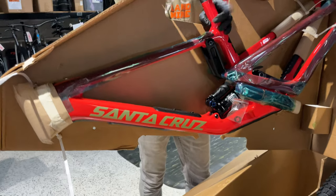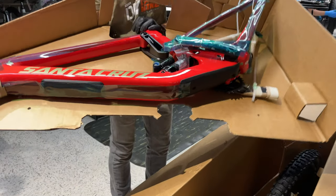Oh yeah, they got fully disassembled. It's tropical.